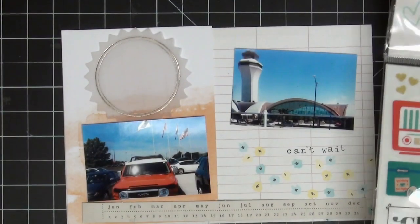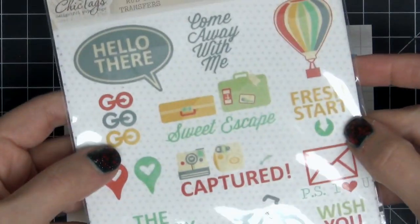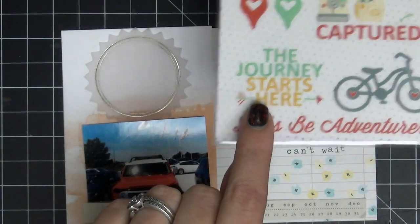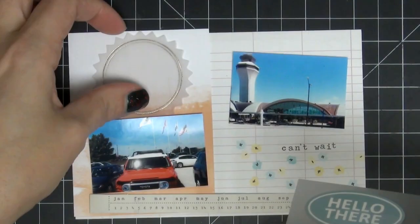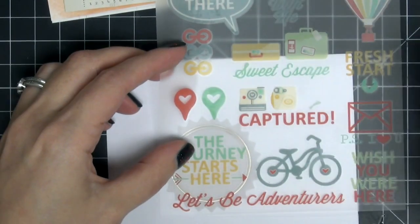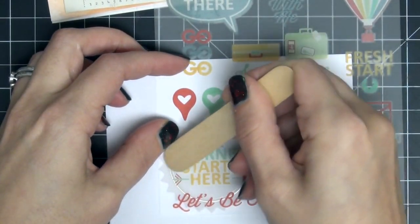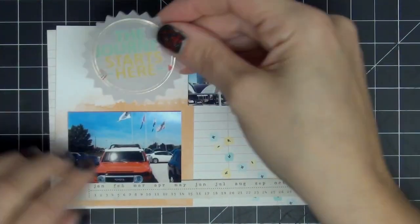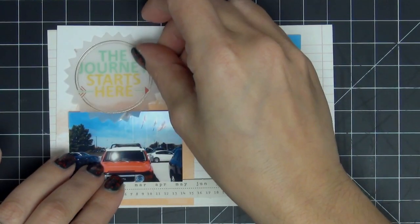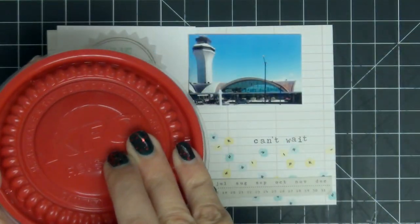I went over to the American Crafts rub-ons but didn't really find anything specific, so I flipped over to the sheet tag ones instead. I love these, and I found the one that says 'the journey starts here' — I figured that was absolutely perfect for leaving the airport. I'm going to use that on the vellum piece. It was a little hard to transfer the rub-on, but if you're just patient it does work, and I love the way it came out — very muted but really awesome on that vellum piece.